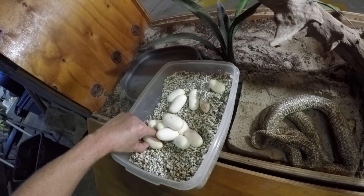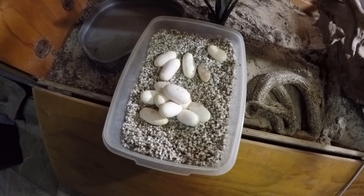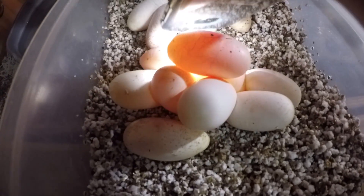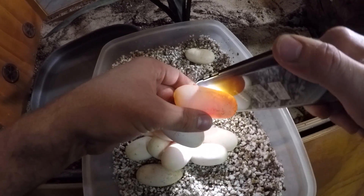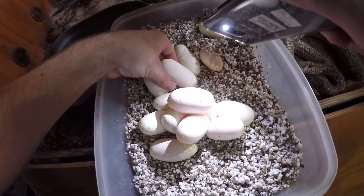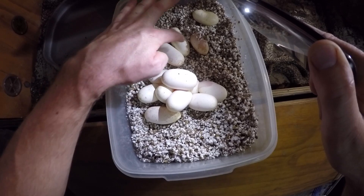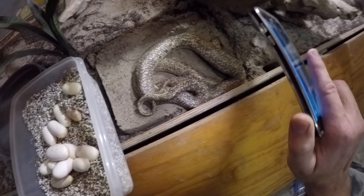I always want to put the eggs in the same position as you get them. I can actually see the veining and everything inside of them. You can see all the nice blood vessels going on in there - these are nice fertile eggs. Even the one that looks like a dud is actually fertile, but that might not make it. We'll see how it goes. So we've got 1, 2, 3, 4, 5, 6, 7, 8, 9, 10, 11, 12, 13, 14 - 14 eggs. She might still be going and we'll check that tomorrow morning.